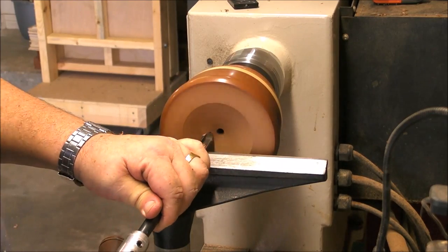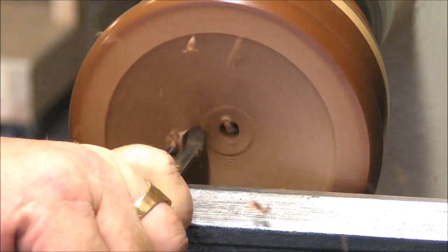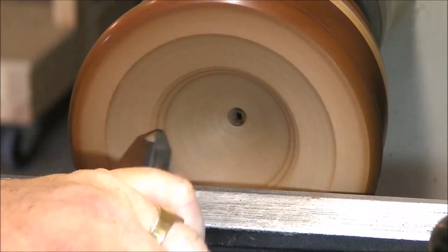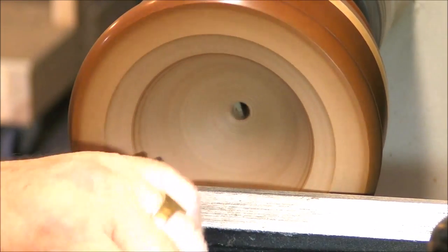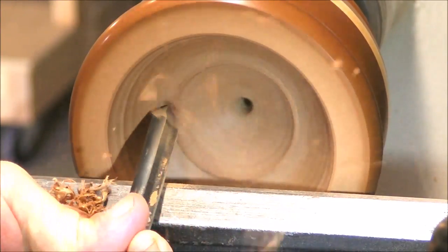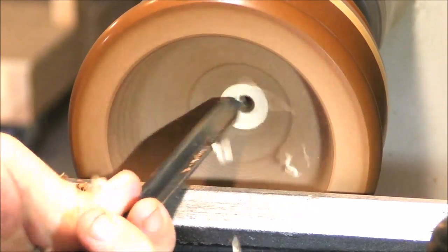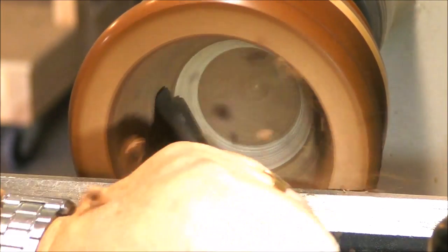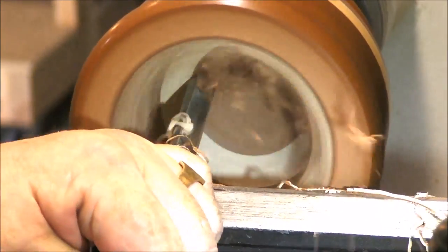There is no trick here — just ride the bevel always, and step by step. As I said, the easy part of the mortar is that you don't have to leave the wall thickness too thin, so it's a perfect practice project for beginners and they will enjoy it. It's a skill builder. Take your time. Here I change to another bowl gouge — it's a half-inch, a classic profile — perfect for leaving the bottom.